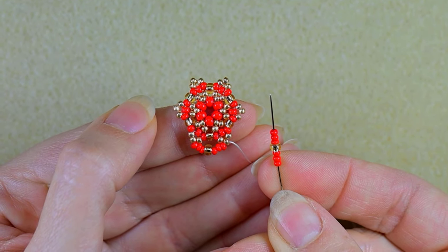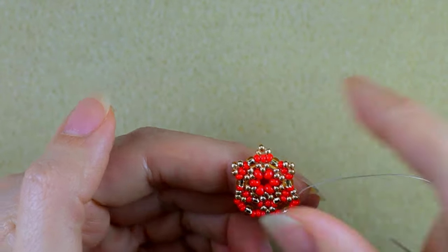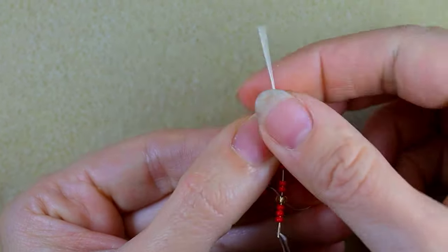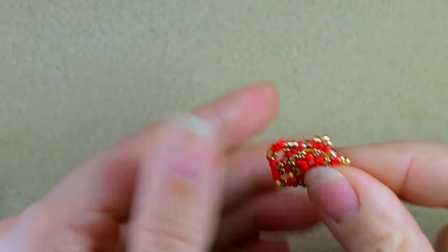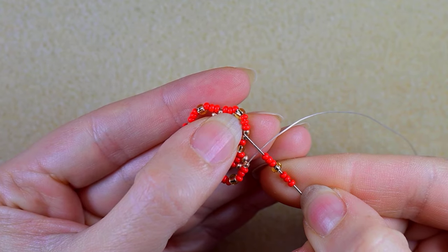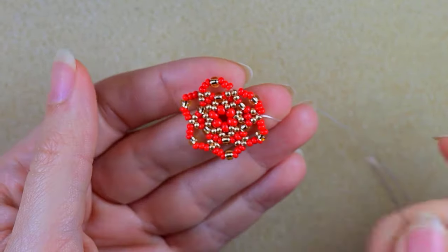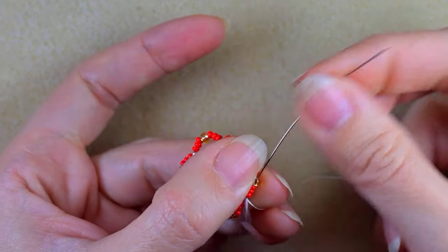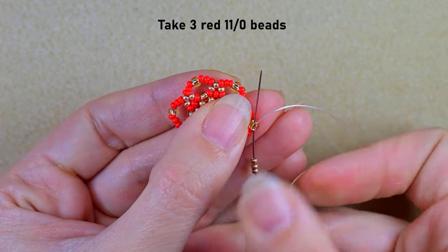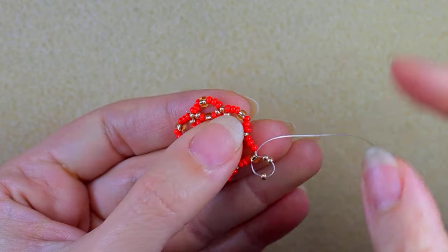Then again I repeat: three red 11o, one golden 8o, three red 11o, and I go in the next golden. I'm going to continue this three more times. At my last step I do the same thing. Then I go through these three red beads aiming for the golden 8o, take three golden beads and go back in a circle through this golden — you see I have a loop here between this golden and this golden and these three — and I pull.